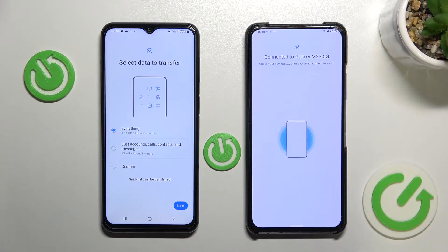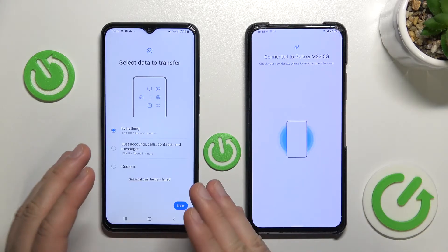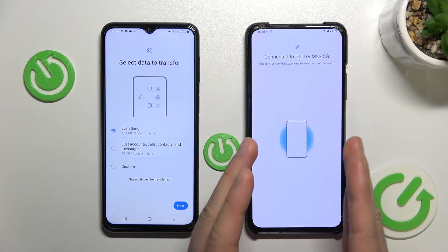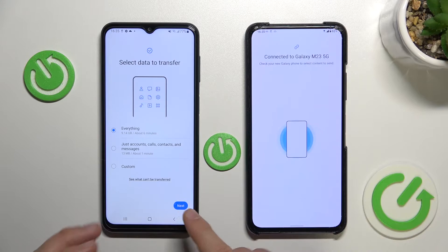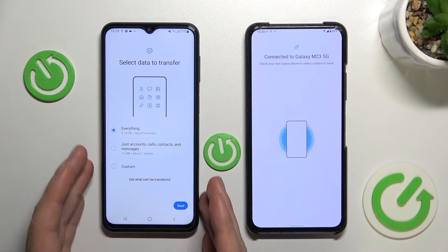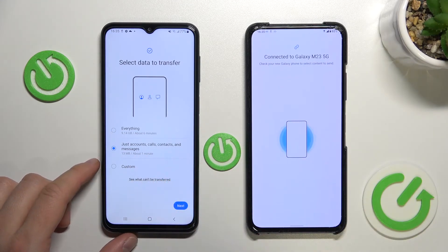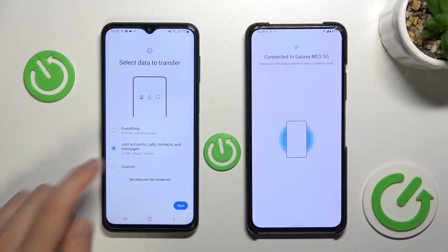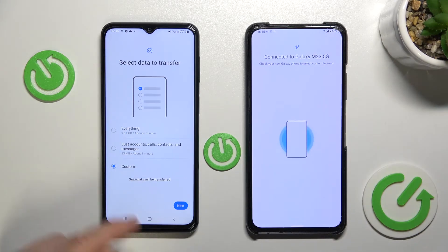Everything is fine. We can leave everything selected and move all data like photos, videos, contacts, messages — whatever we have — to the Samsung M23 with one click. You can also switch and send only accounts, calls, contacts and messages. But we can also go for a custom transfer, which is what I'm going to do because I don't want to wait six minutes — it's too much.